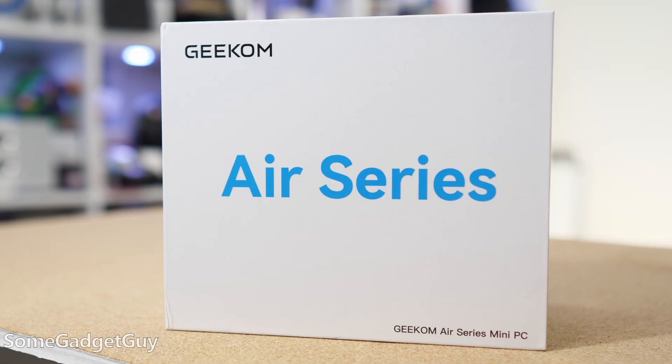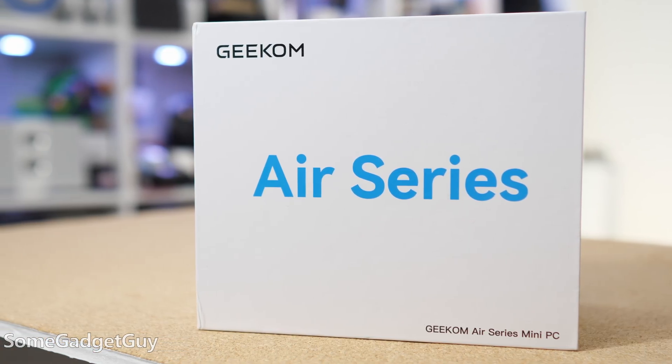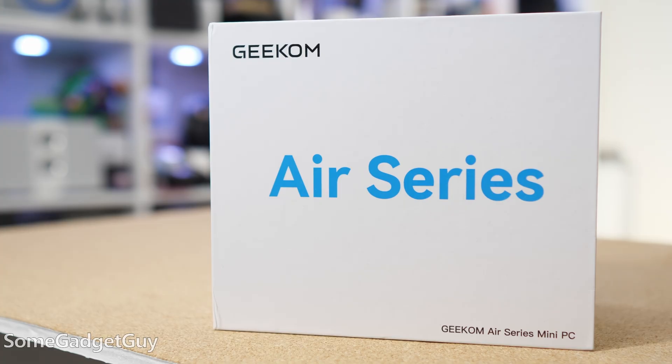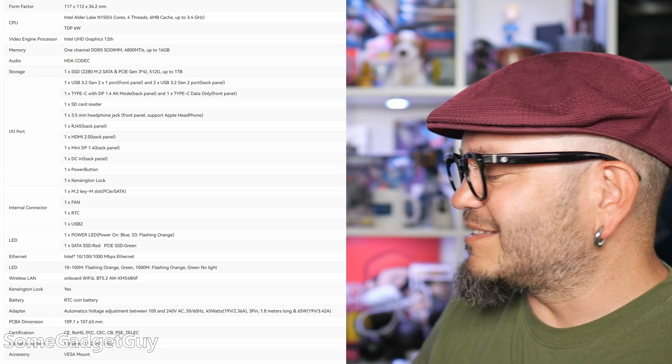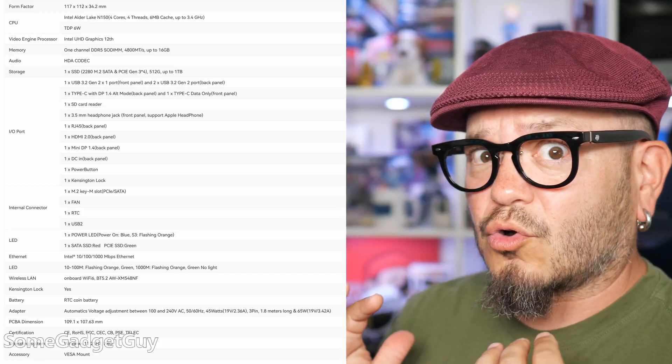It's a punchy little box, so let's take a look inside. The folks at Geekom are sponsoring this video to talk about the Air 12 Mini and what it's like using an ultra low power PC as a home machine. I think in tech reviewing we can get a little fixated on the most exotic or expensive machines and sometimes lose sight of what might make for a good home experience.